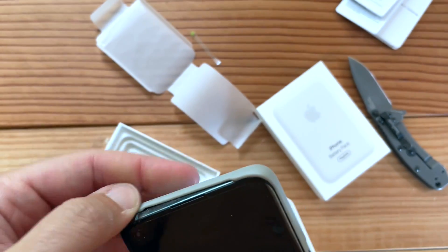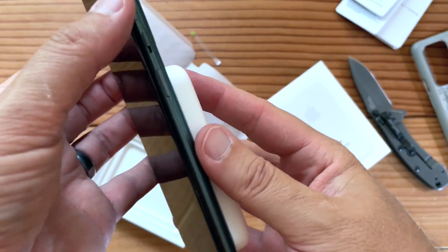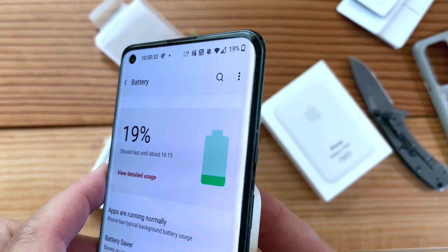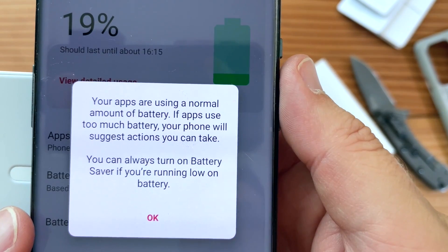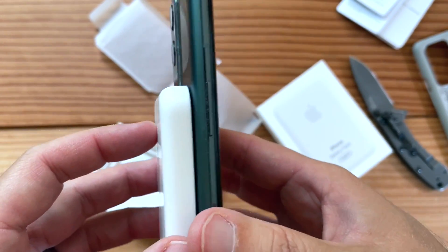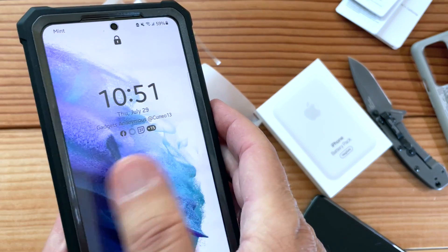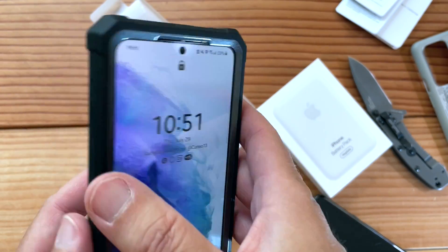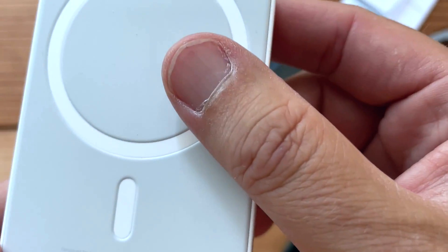I do not have a MagSafe-compatible case. It did kind of suction on there, but it's not charging. 'You are using an abnormal amount of battery in apps — your phone will suggest actions, you can always turn off battery saver.' So it's sucking onto my OnePlus but does nothing. Let's try Samsung. Of course this is designed for Apple, so this is compatibility testing — it's not working with my Samsung either. This Poetic case is not compatible with MagSafe.